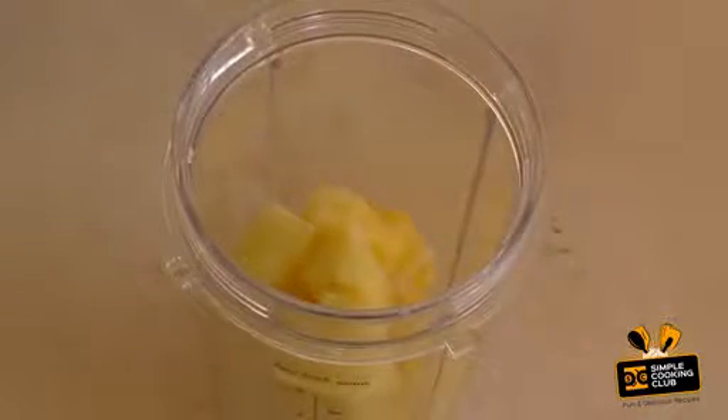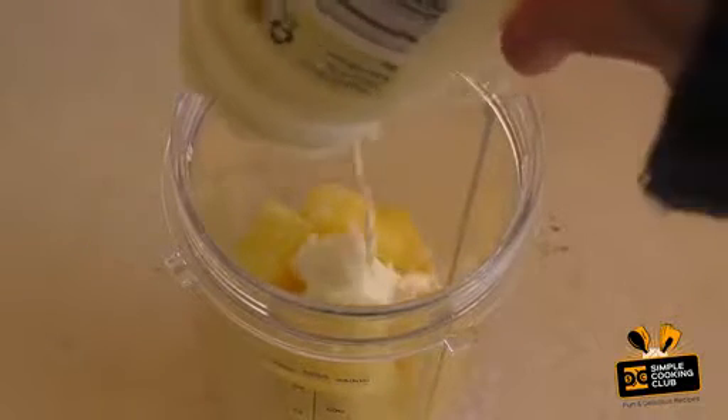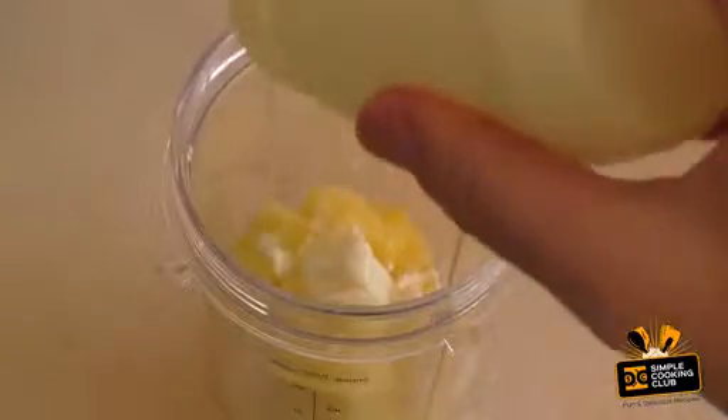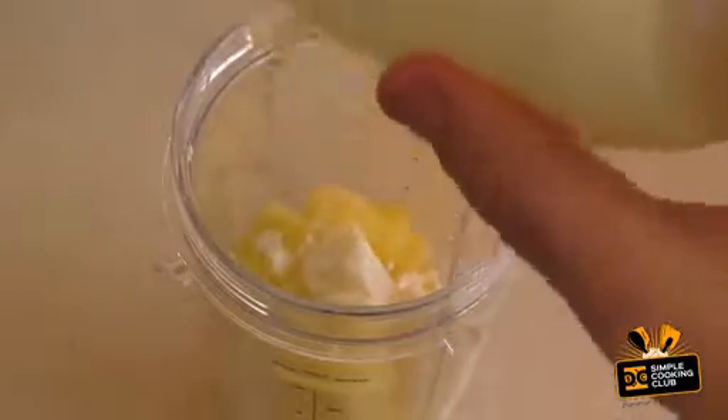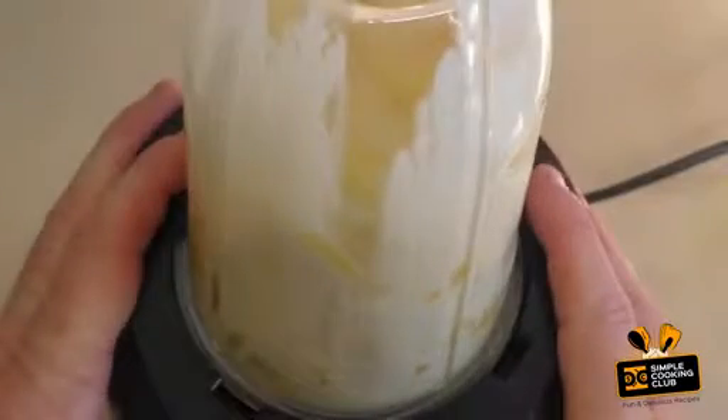Now get one and a half to two cups of pineapple. Pineapple chunks can be frozen or fresh. Just to help mix it, put in a few tablespoons or so of thickened cream, and just blend.